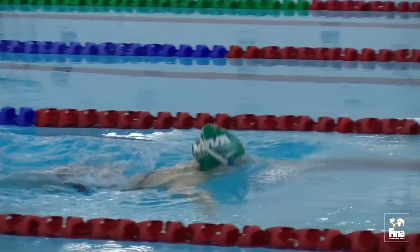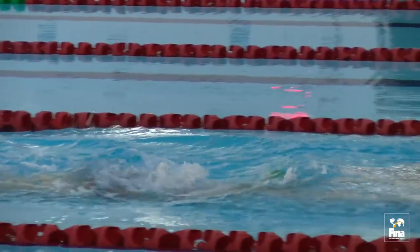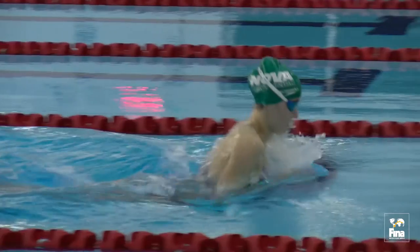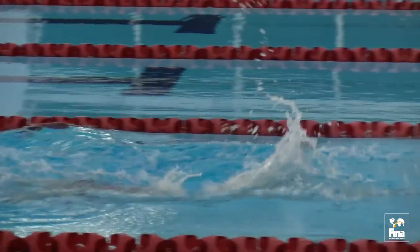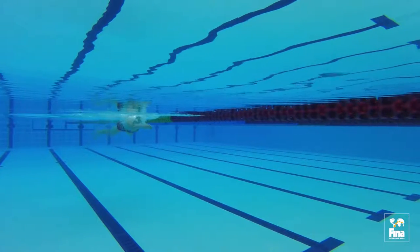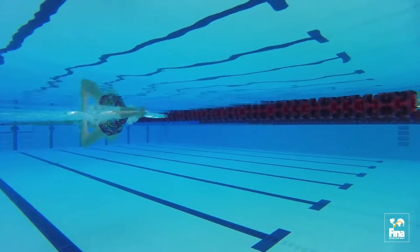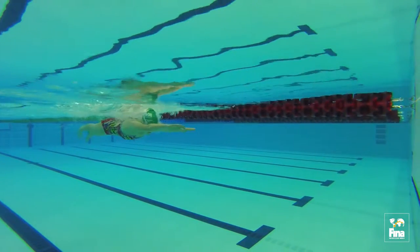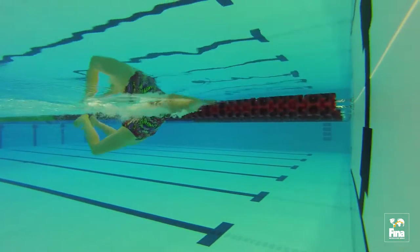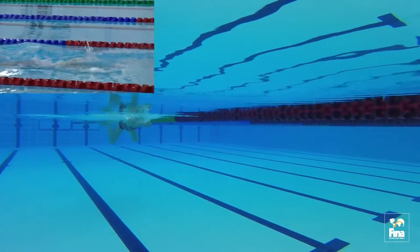Approach. When swimming into the wall, the swimmer should begin to prepare themselves for the turn as far out as 15 meters. Swimmers must practice the timing of this approach so that they know how many strokes to take from a set distance away from the wall — ideally either 15, 10, or 5 meters. The swimmer should judge the timing of this last stroke to avoid gliding into the wall or having to perform a shortened or rushed last stroke.